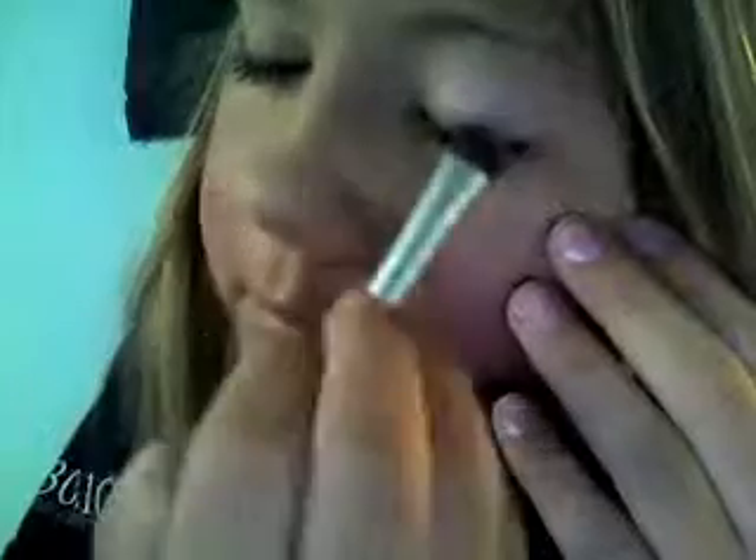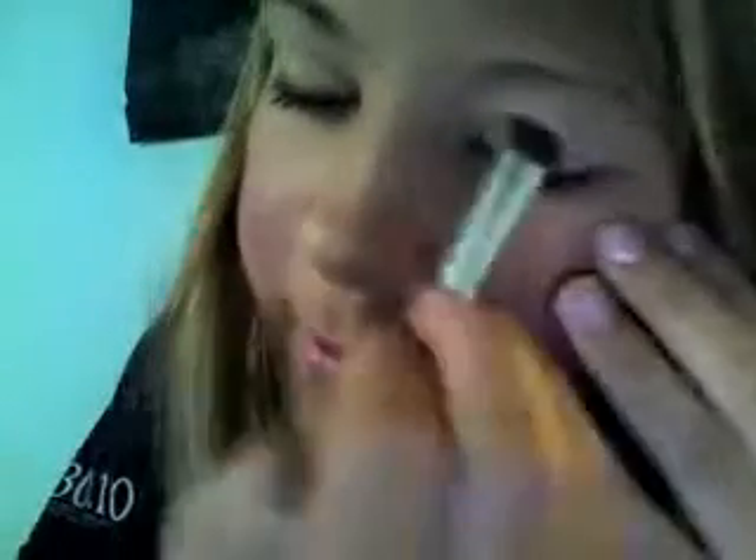So first I'm just going to be using this top pink color, which is a really light baby pink. I'm going to get quite a bit on and just pack it on the lid like this.